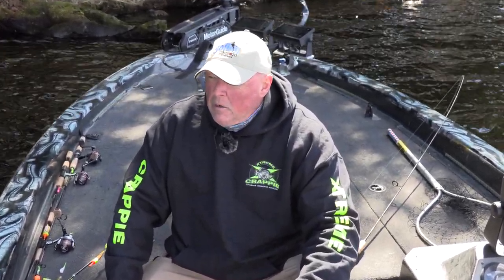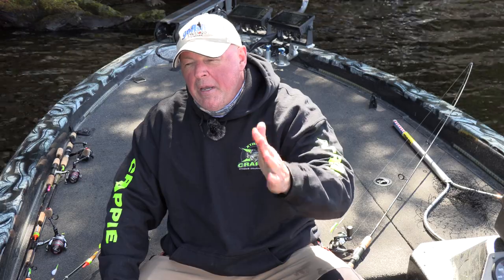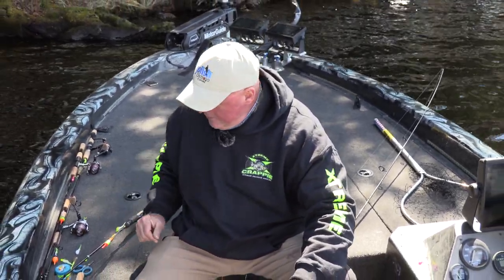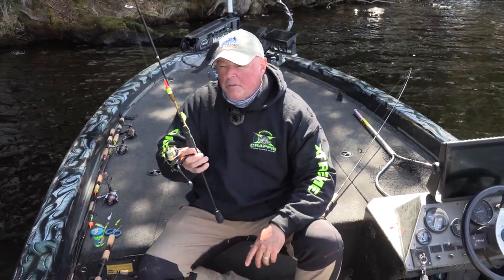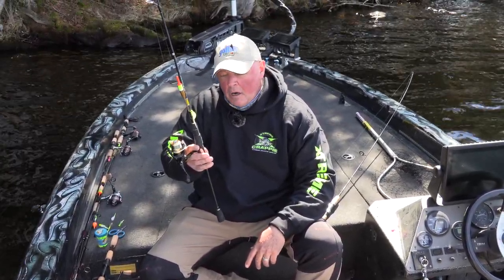Wanted to go scouting, hooked up with a buddy Josh McKay. He said let's go look for some main lake basin fish. We scouted a bunch of shorelines and stuff with traditional floats, crappie magnet, slab magnet. Man, we worked it hard.